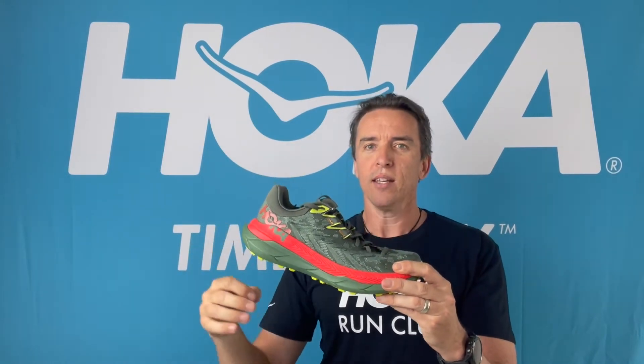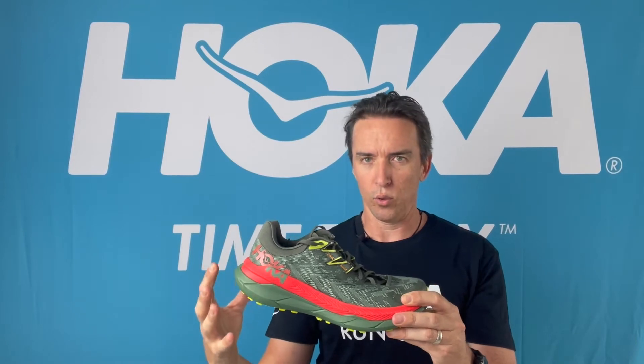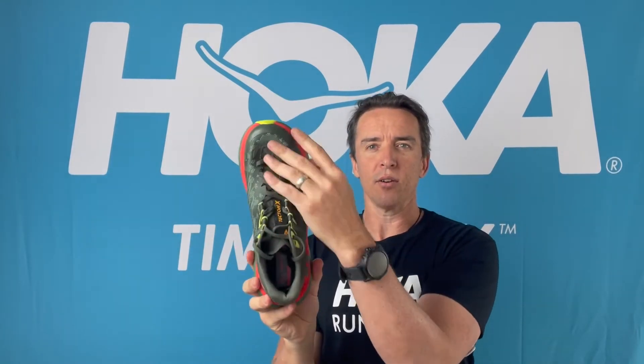For the amount of cushion it's got underfoot, the important thing about this shoe is not the amount of cushion — it's the responsiveness of the ride. When you go from the top down, all of the things add up to a premium fast trail running shoe.